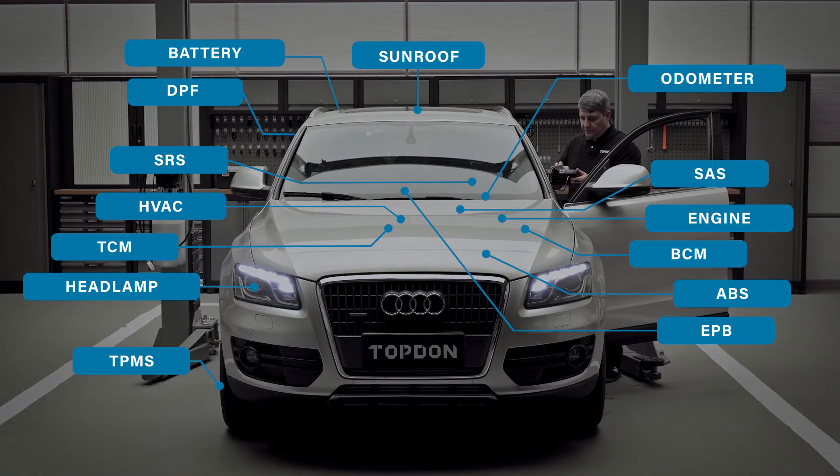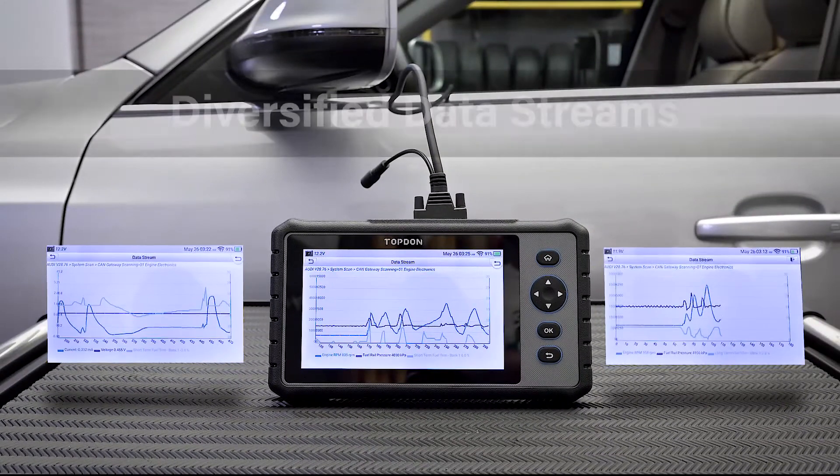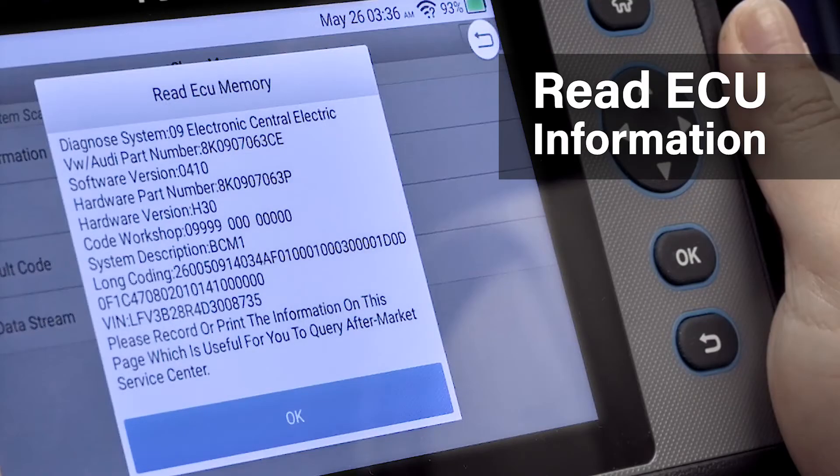Run full diagnosis across all vehicle systems and electronics, including reading and clearing codes, viewing real-time data, and retrieving ECU information.